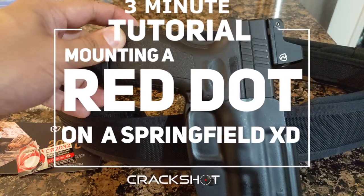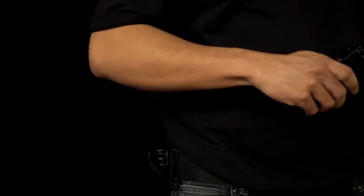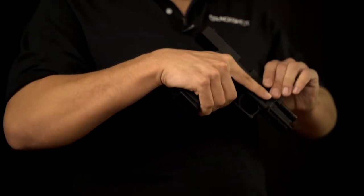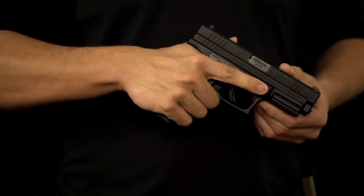The Springfield XD is an excellent handgun used for duty by many police officers, as well as everyday carry for many everyday citizens. However, it's never fully lived up to the Glock killer high hopes that Springfield fans hoped it would have.